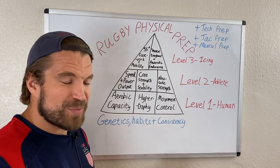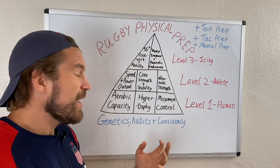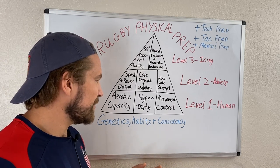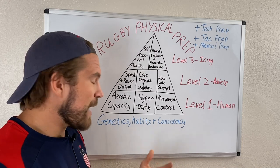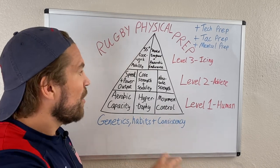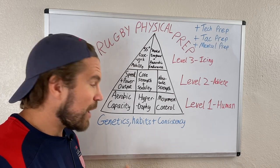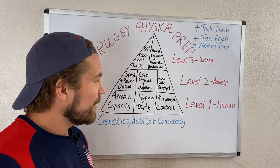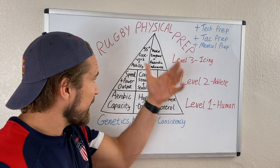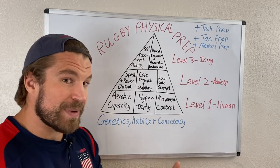Consistency is critical. If you target movement control for a week, then forget about it and come back to it only occasionally as the flavor of the month, you'll make only slight gradual improvements. But if you consistently target one area and then systematically move on to the next, that's known as periodization. It will exponentially improve your ability to get consistent results from your training — it's about having a plan and hammering home each aspect.